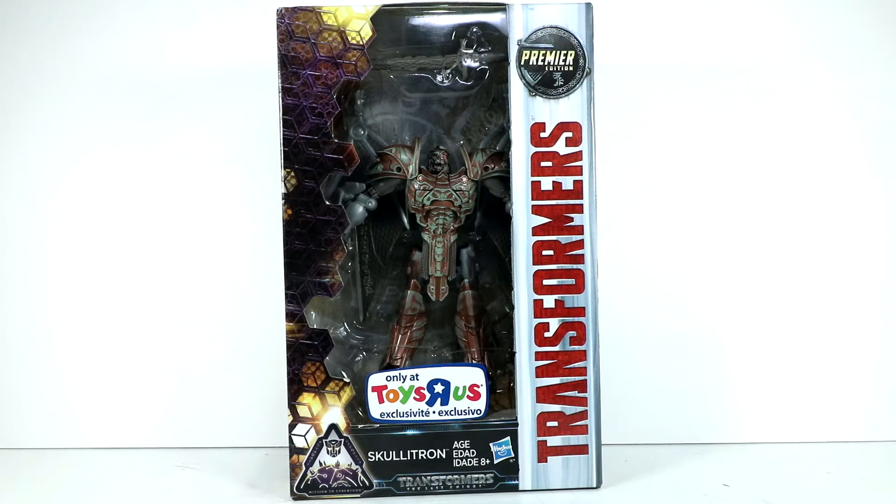Hello everyone, Dan at 14th Prime here. Today I want to check out with you guys the Transformers Toys R Us exclusive Mission to Cybertron. This is Deluxe Class Premier Edition Skulletron. He is a repaint of Steelbane and they're also doing some unique head sculpts as we've seen with the Megatron figure as well.